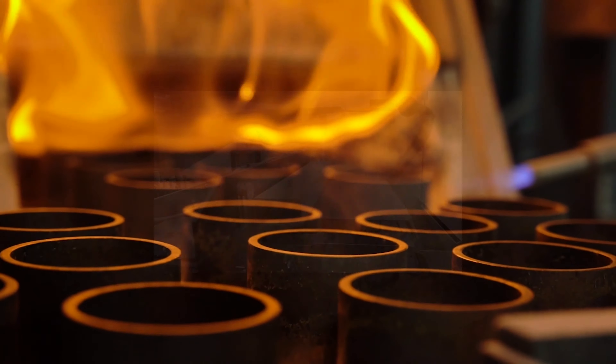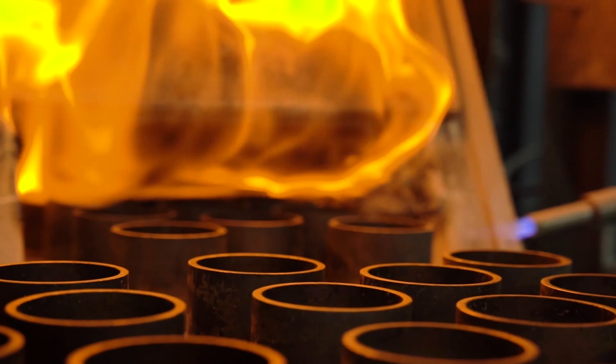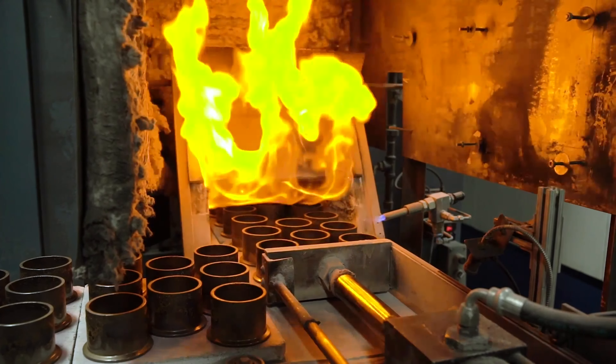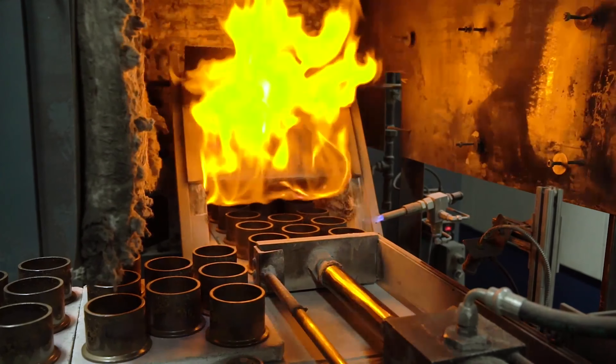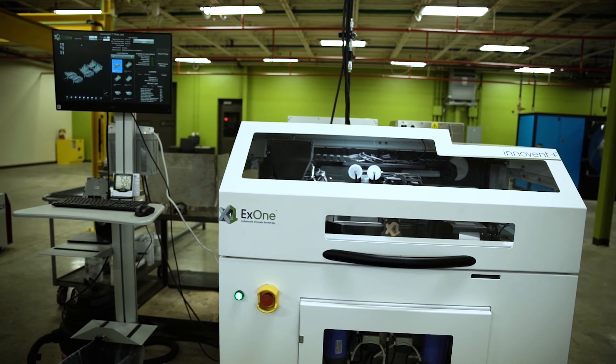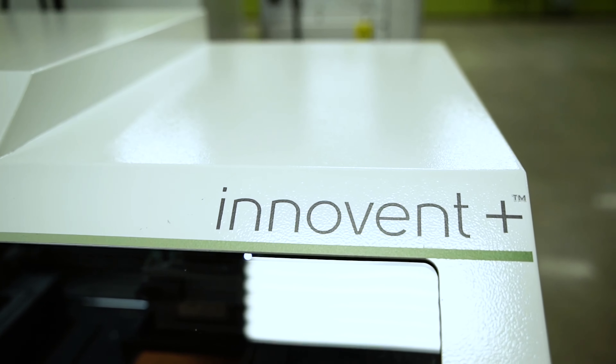Once an application has been optimized, we are able to support our customers with volume production. Let's take a look at the equipment we have in our new tech center.